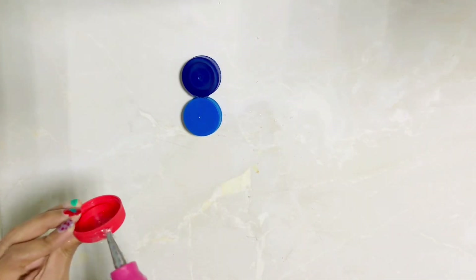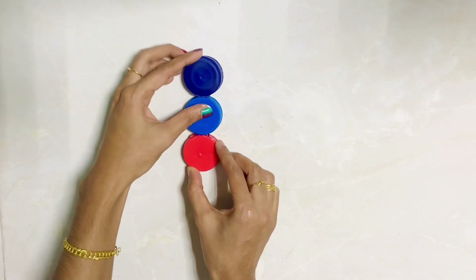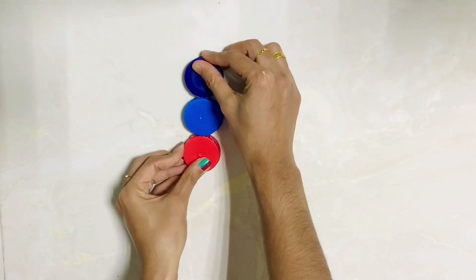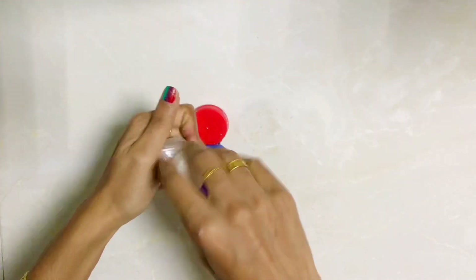I'm not going to be using a glue gun; we are going to be using one of these three products. The next step is to paint.